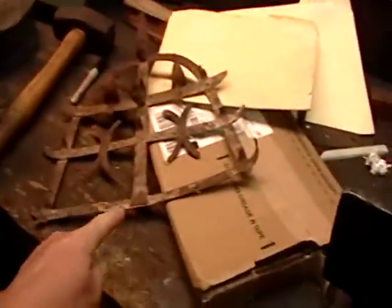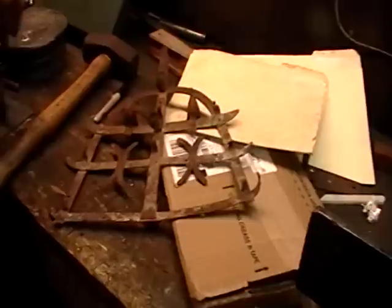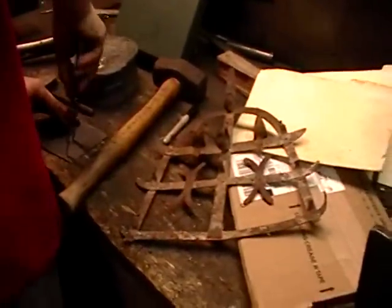Did you make this? Or is that a pattern? Oh — repair.